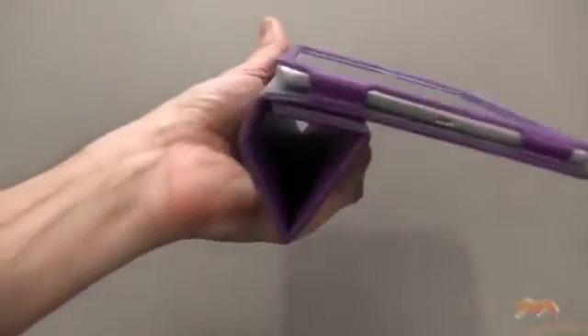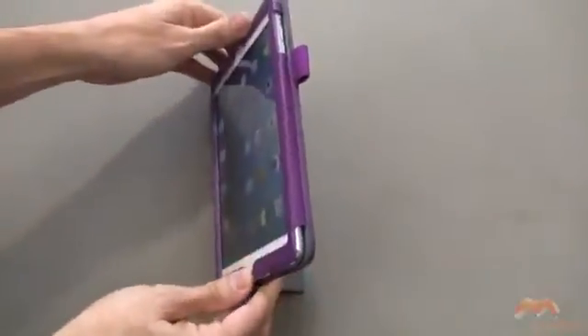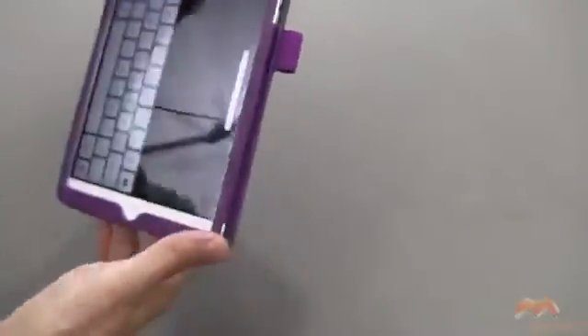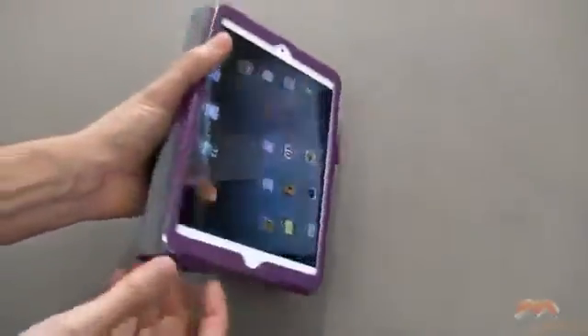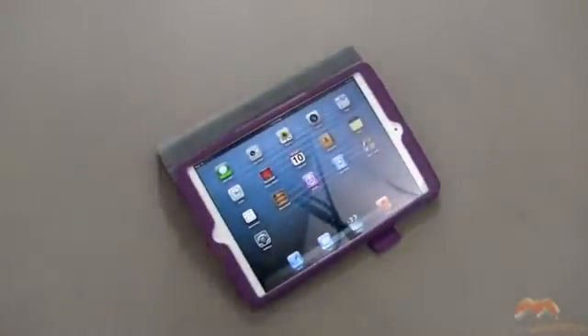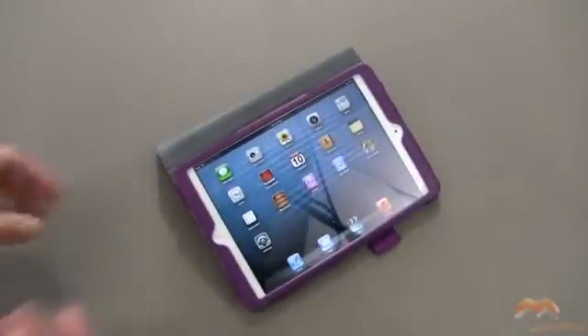This is a tri-fold — or as they call it, the Tri-Book — because it works like a smart cover. You fold it up and you get a couple of different stand options. Here's your first one, your typical viewing angle. And then here's the other one, which is more of a typing angle — and that's what that one looks like.